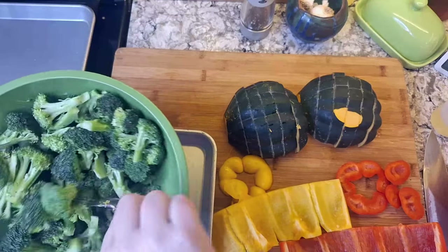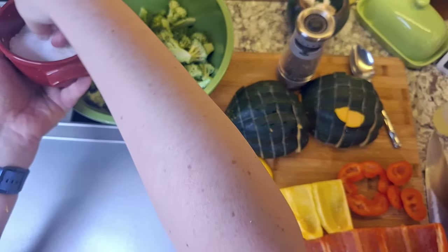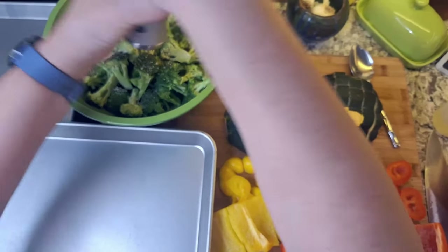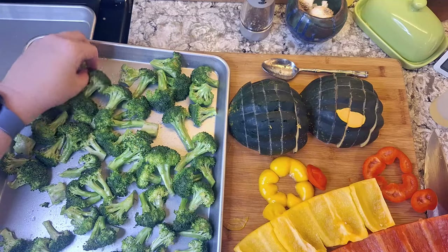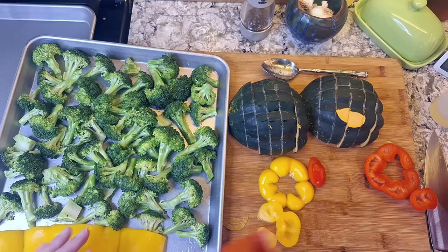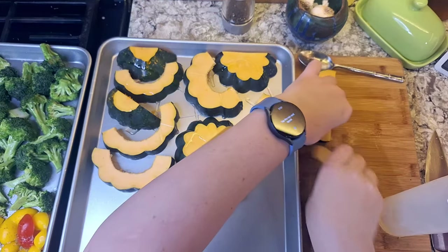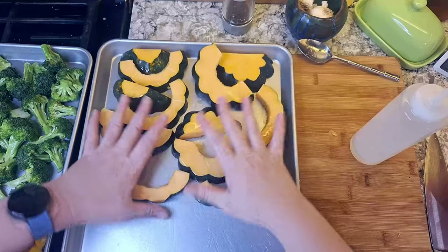Now that our vegetables are all prepped, they need a healthy coating of olive oil. For the broccoli, I'll toss it in a bowl with about a tablespoon of olive oil, two to three large pinches of salt, and a couple of cracks of black pepper. Once that is lubed and seasoned, I'll move it over to a sheet tray and spread it out into a single layer, filling in the gap at the bottom with the unfurled peppers — oiled and seasoned right on the tray. Same with the acorn squash slices — they go on a new sheet tray, arranged in a single layer, and get oiled and seasoned.